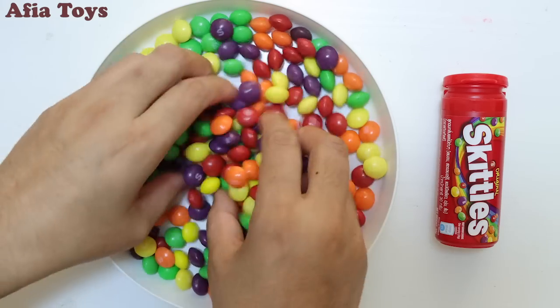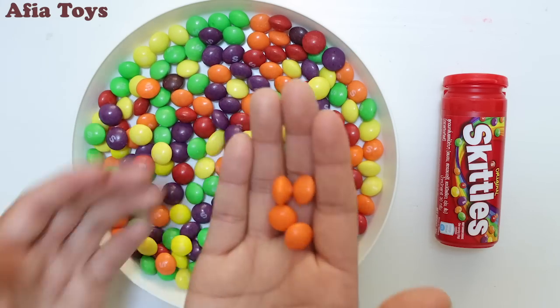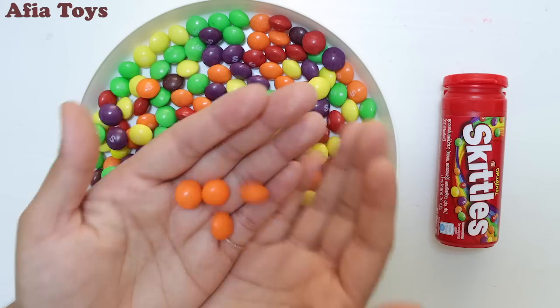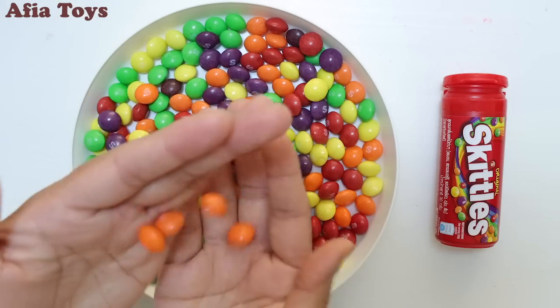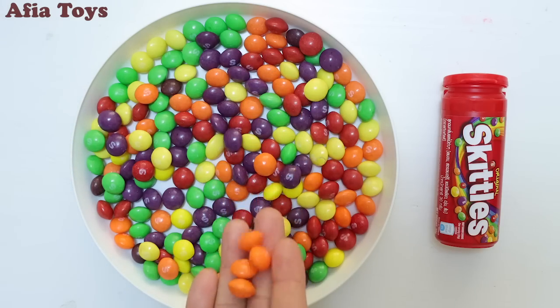Orange color, orange color, where are you? Here I am, here I am, how do you do? This is orange!